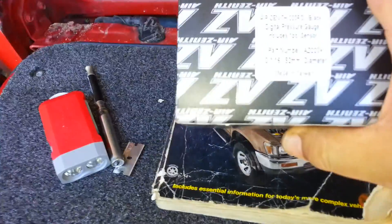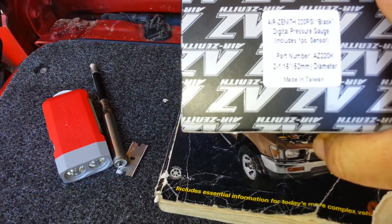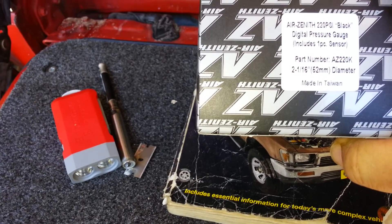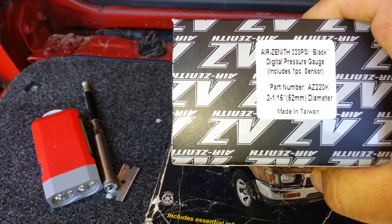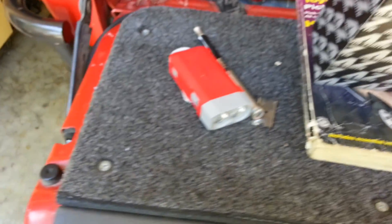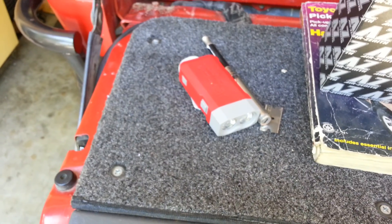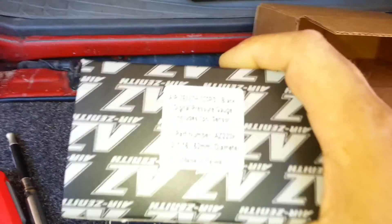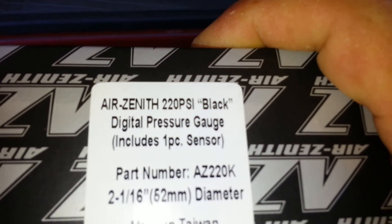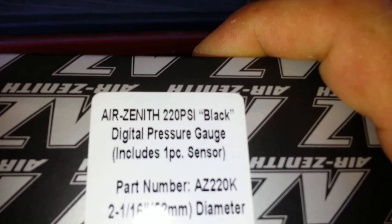This is the Airzina 220 PSI black digital pressure gauge, includes a one-piece sensor. The part number is AZ 220 K, and it's two and one-sixteenth inch, or 62 millimeter diameter. That's the gauge.